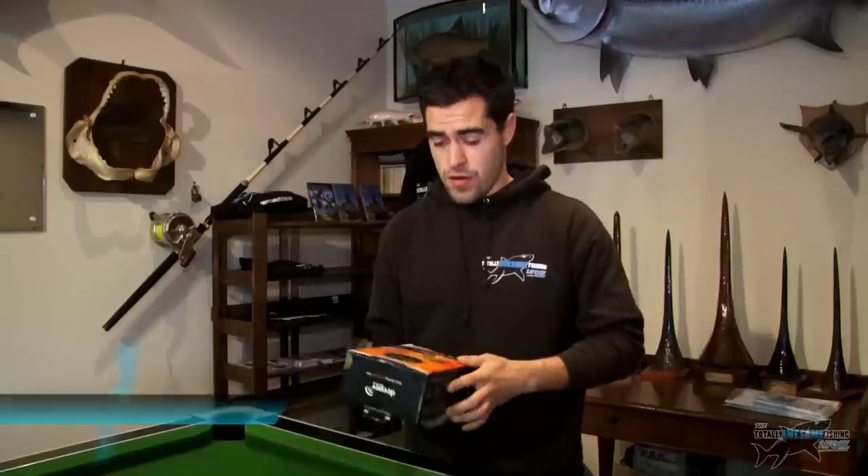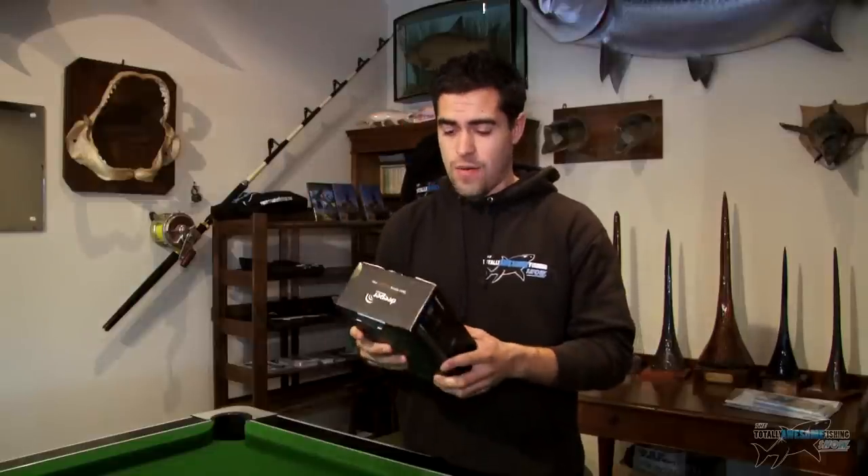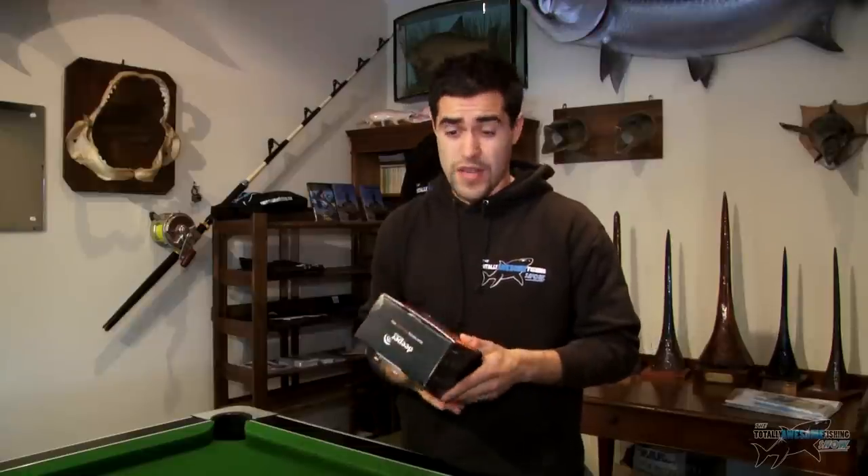Welcome to the Totally Awesome Fishing Show. Today we're going to do a little product review. We've got a brand new toy called Deeper. I've never actually heard of this sort of product before — I think it might be the first of its kind. It's a castable sonar device. We're going to unbox it first time, take a look at it for you guys, and then we're going to go out fishing and put it to the test.